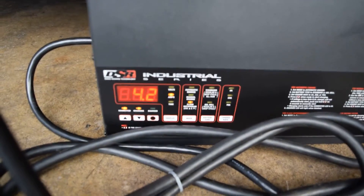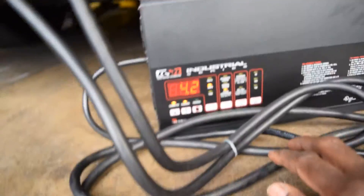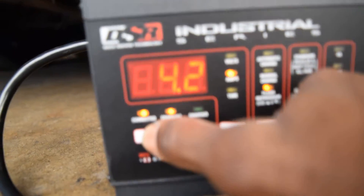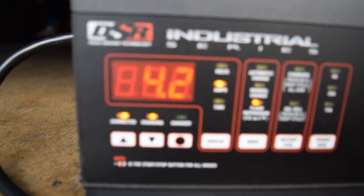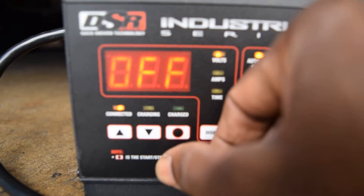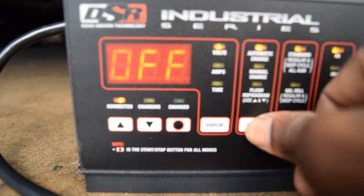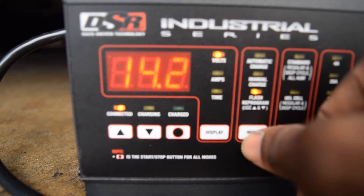There's a battery charger here showing 14.2 volts. It's 14.2 — okay, there it goes, 14.2 volts. Alright, we're good.